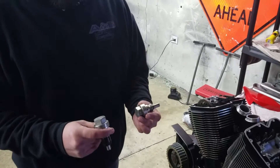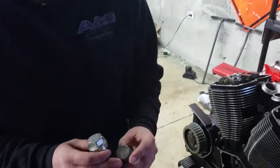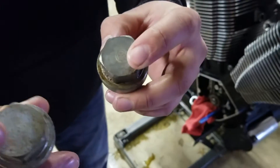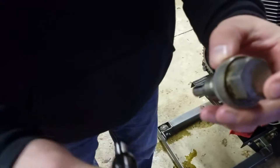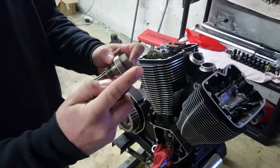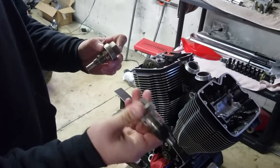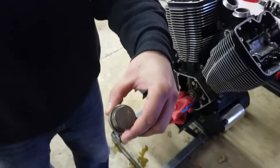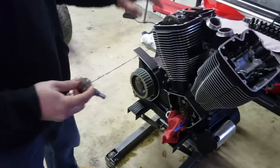These are your cam chain tensioners. They're a little rough but as you can see they have an R marking. This one was the front — the front one actually has this little plunger on it for the 100 cubic inch. This one will be the front cam chain tensioner, and obviously the R will be for the rear.